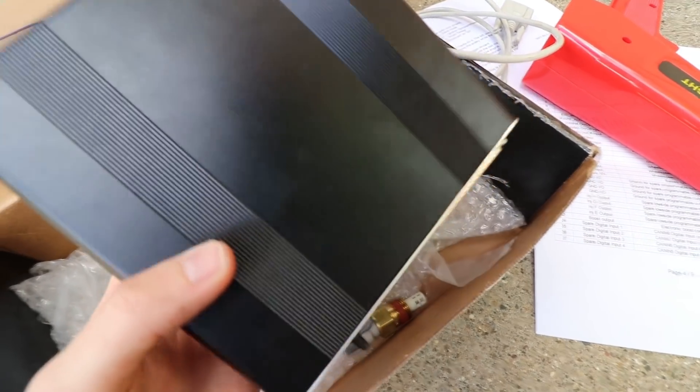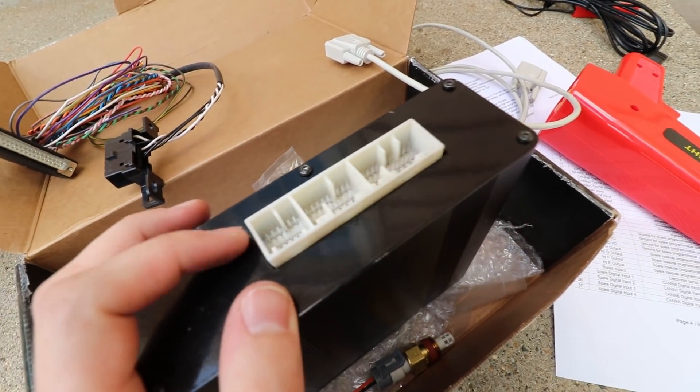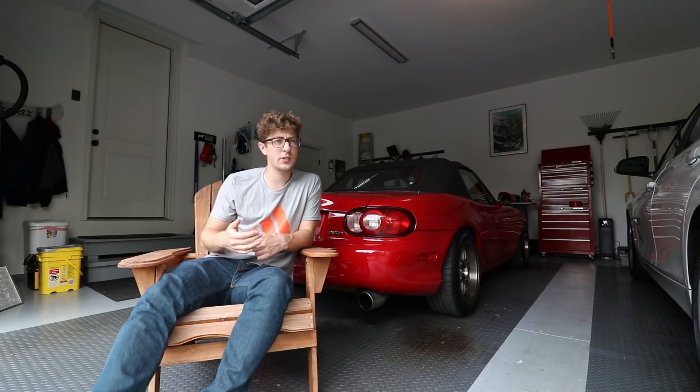I got a MegaSquirt ECU — this is an MS3 enhanced version from MS Labs. I got it used off of the Auto Turbo Net for $900, which is a pretty good deal because I think they come for around $1,300 shipped new, so I saved a good chunk of money. With that ECU there are a couple of additions you need. One of them is an AFR gauge, which was a pretty penny — my brother actually got me that for Christmas and my birthday combined, so that saved a good amount of money.